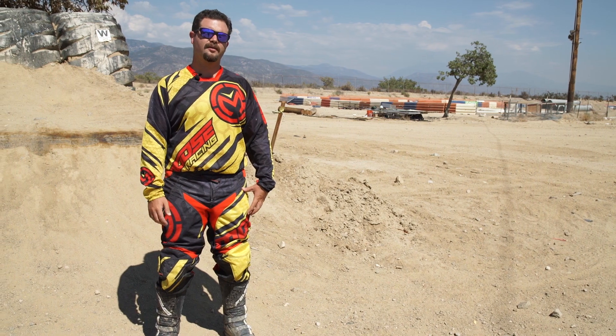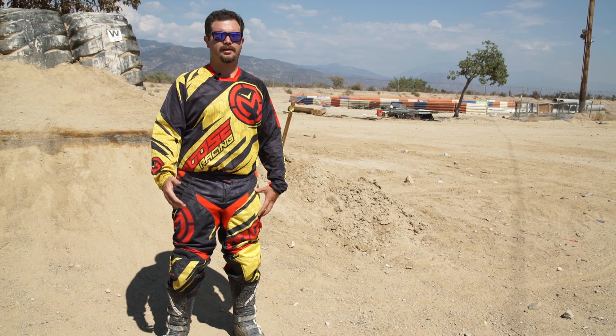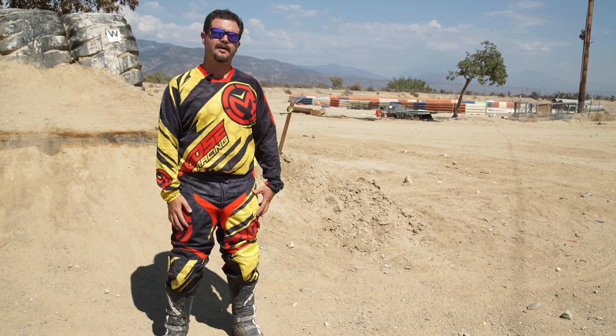This has been a video test of the 2015 Moose Sahara gear. Check dirtrider.com for more video tests and the pages of Dirt Rider magazine for the full test.